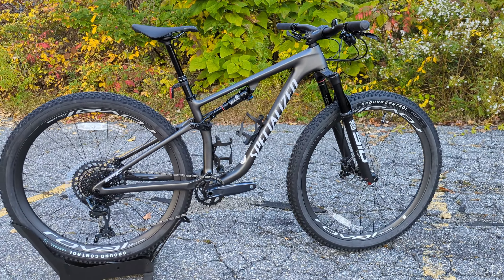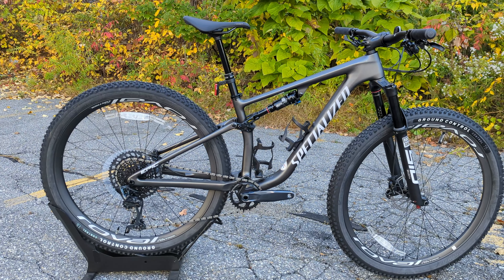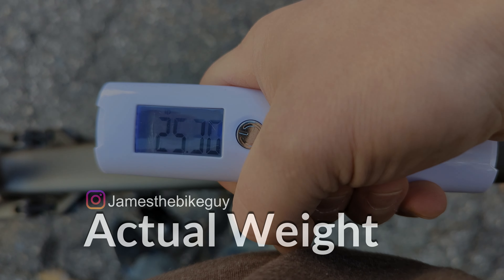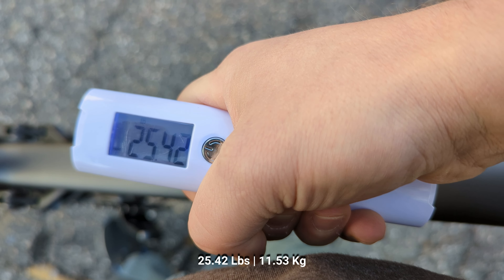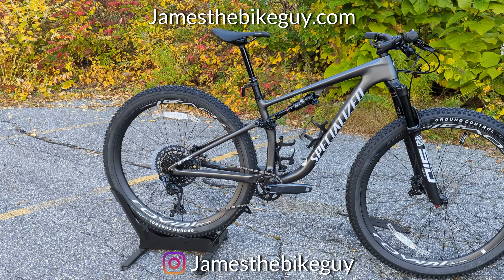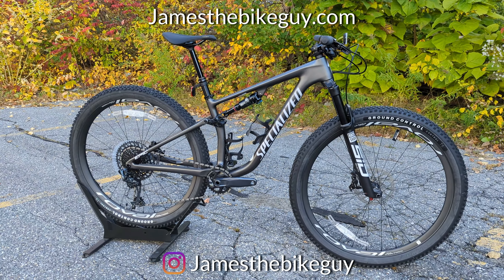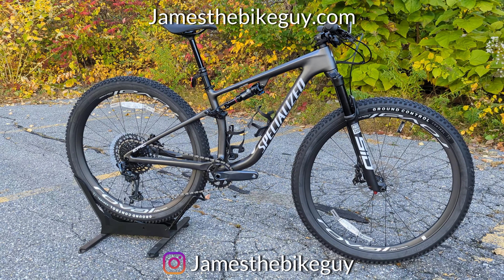Now that we've had a chance to take a look at the features and design of this 2022 Specialized Epic Evo Expert, the actual weight in a size small is 25.42 pounds. Thanks so much for joining me — let me know your thoughts on this bike down in the comments below, and be sure to hit subscribe and browse the channel for more videos like this.